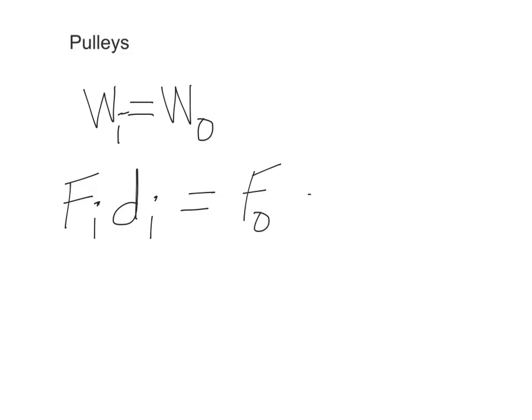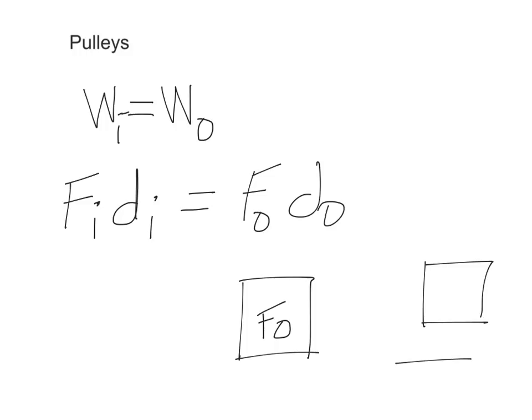Just to remind you of a few quick things: work is constant as long as there's no friction, so input work equals output work. If we write out the equation, input force times input distance equals output force times output distance. The output force is the load — the weight of the box you're moving. The output distance is how high you raise that box. The input force is how hard you're pulling or pushing, and the input distance is over what distance you pull or push.